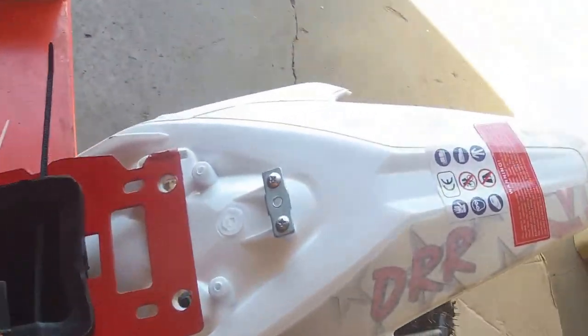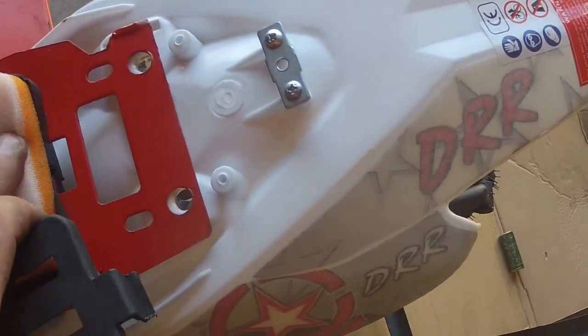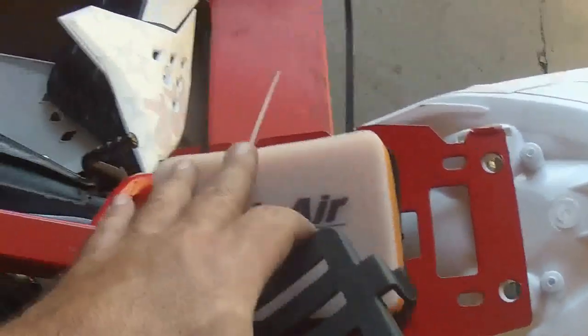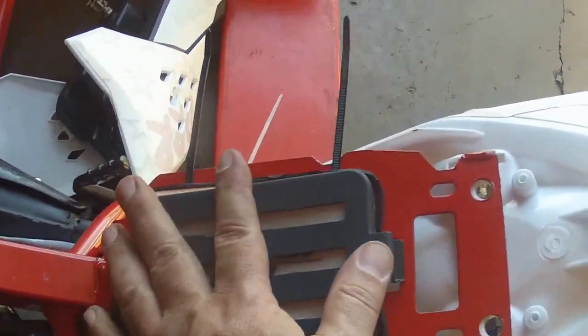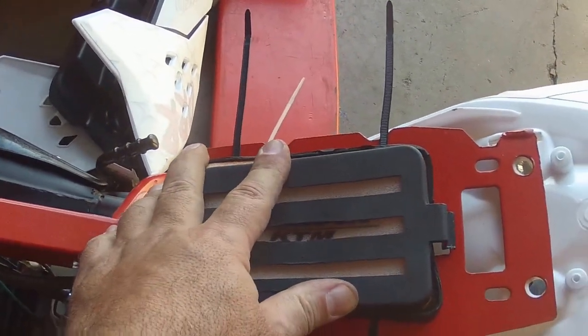So now we've run the second cable tie. We're going to put our new Twin Air filter in here, make sure it's down inside so we don't get any leaks or dirt, and then we're simply going to push this down, clip it once, attempt to clip it twice, and then we're going to pull the cable ties through.